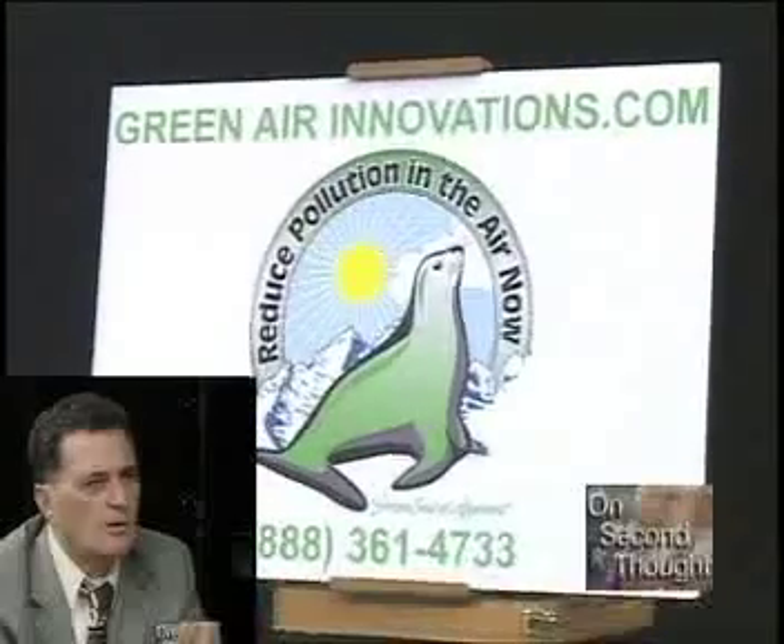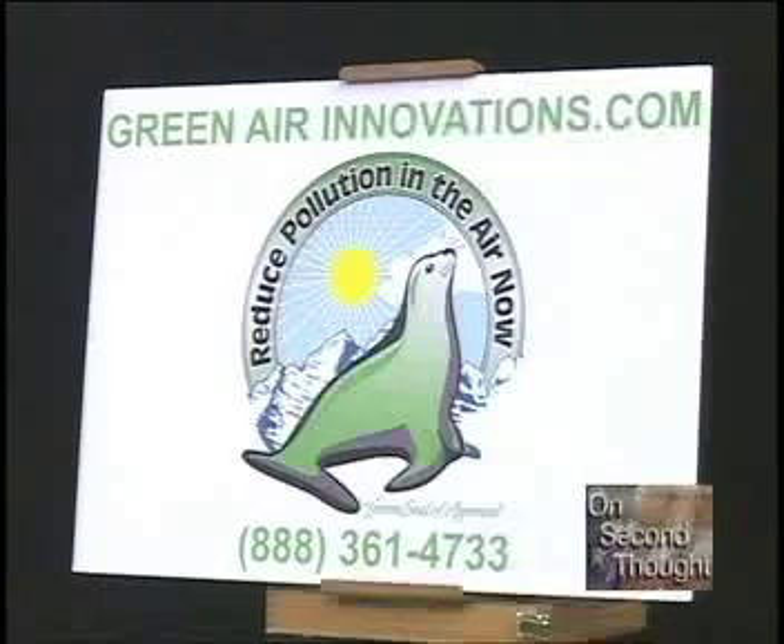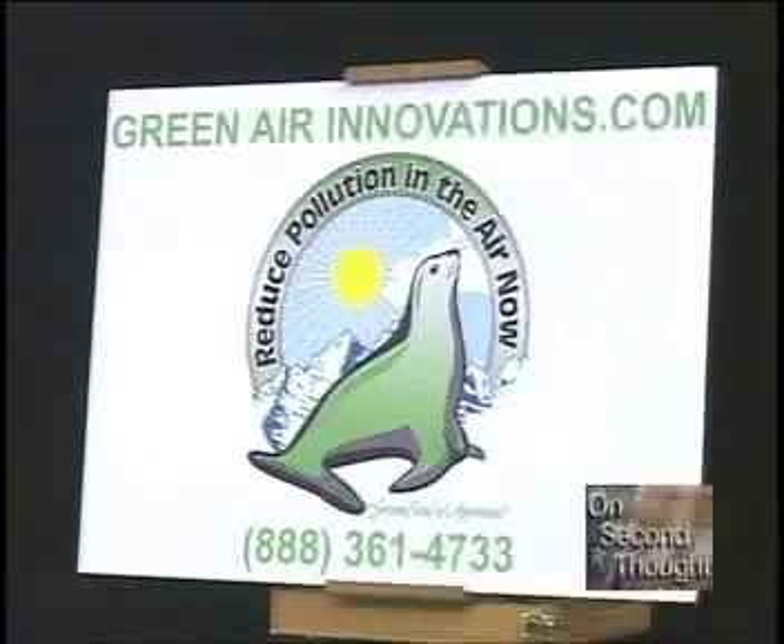Spiders, bugs, and flies require a statically charged surface — otherwise they think there's nothing there. In the last three and a half years I have never had a spider in my house or a spider web. To get information, people can call our website or phone number: 888-361-4733. They can't buy this in a store — they have to order it through us.